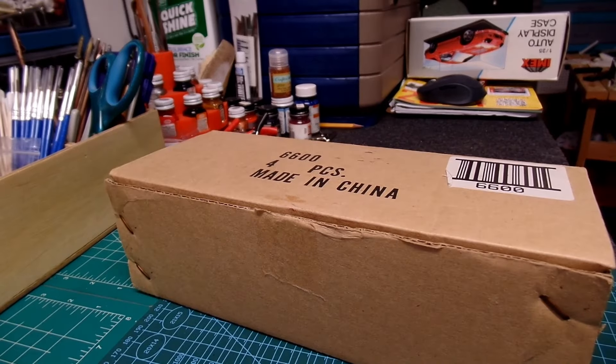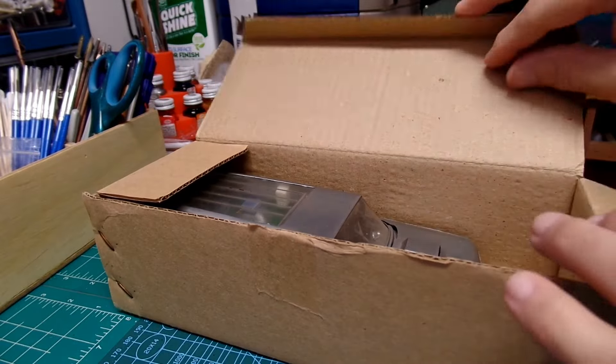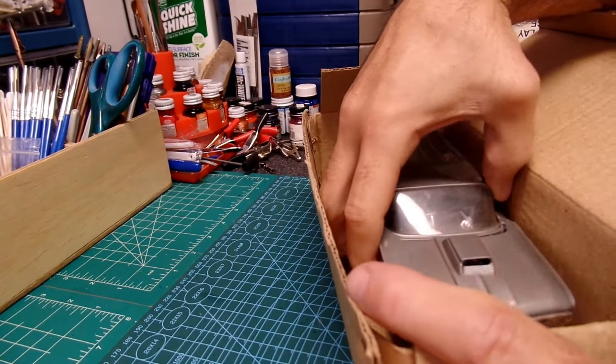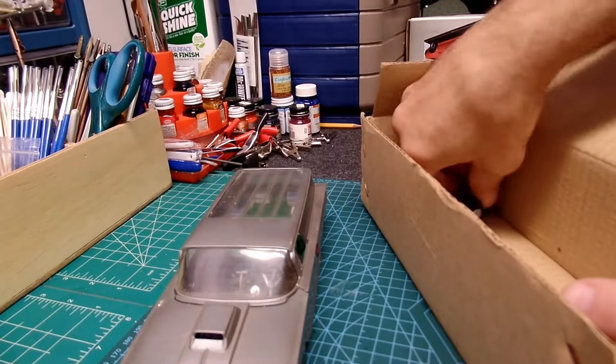I'll go ahead and get her open. First time I've seen this kit in many years. I don't know why, but this was always one of my favorites back in the day. A bunch of pieces fell out — I'll pull them all out.